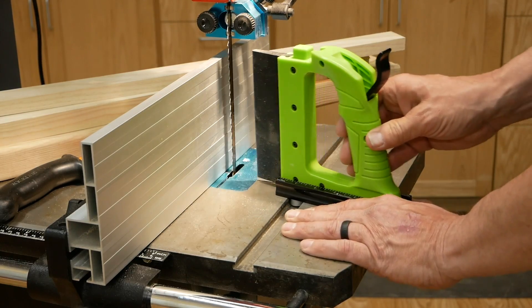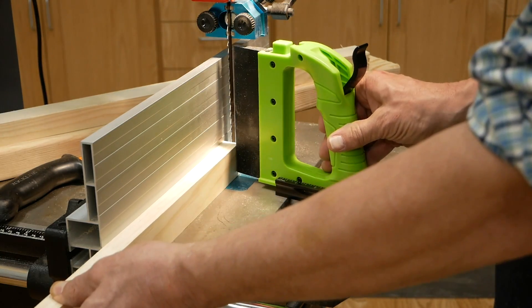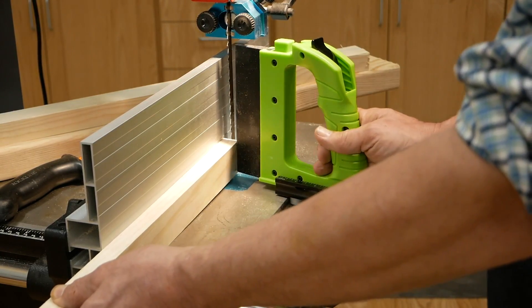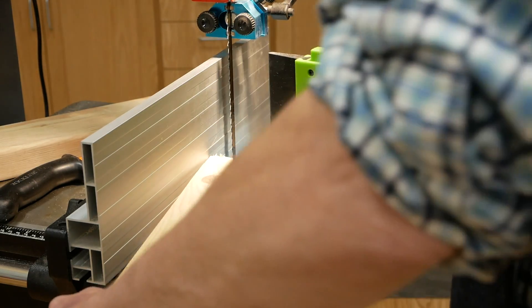The second adjustment accounts for the thickness of the stock. The thumb lock at the back of the handle pops open to release the guide on the base, and then you can slide it in and out to accommodate the thickness of the pieces of wood you are re-sawing.